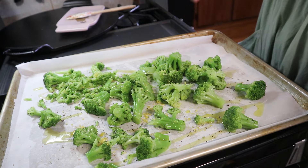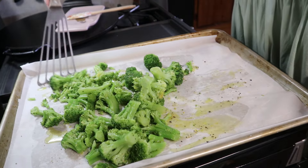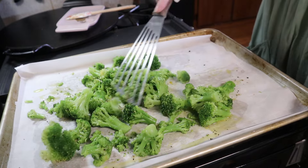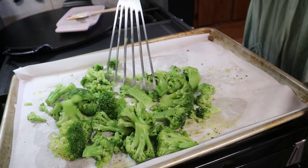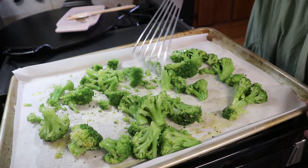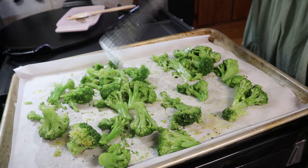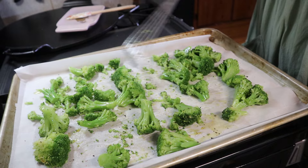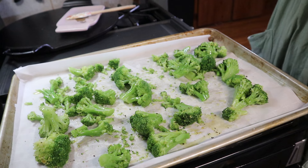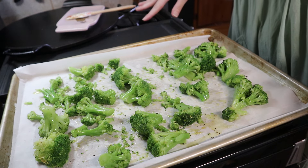I'm just going to mix this together — that lemon zest is going to add a ton of fresh flavor to this broccoli, which is going to go so well with the salmon. I want to get the broccoli going first so it has time to roast and get those nice crispy char marks on it. I'm just going to spread this out and roast it at 425 for 20 to 25 minutes.